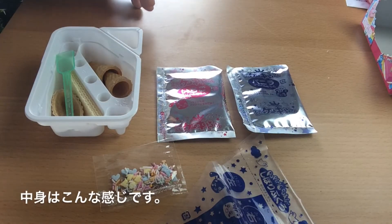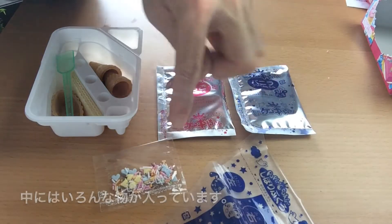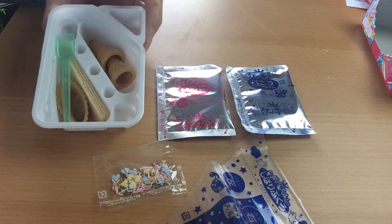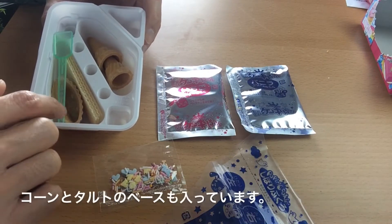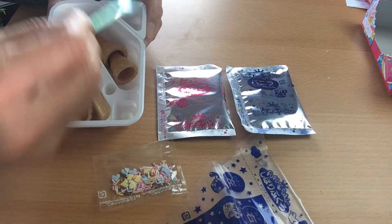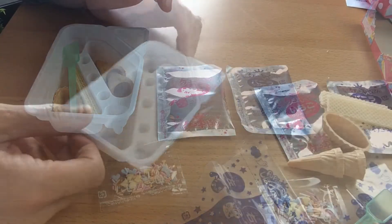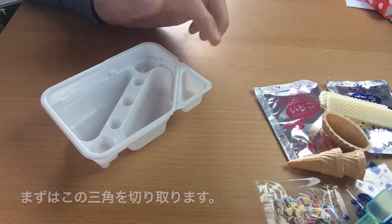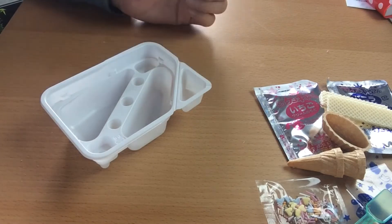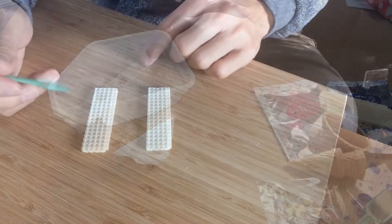So here are the contents of the set. There are two packages of powder, the sprinkles, we even have a piping bag, some ice cream cones, a tart crust, two pieces of wafer, a little spoon, and we have this container that we also need. First thing we have to do is cut this part off — this is to measure the water. So let's do that right now. As you can see, you have two pieces now.